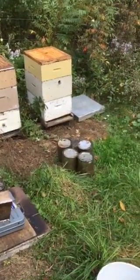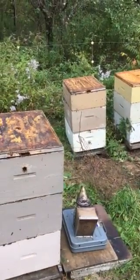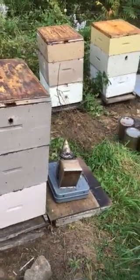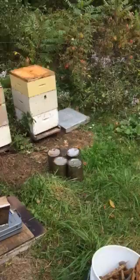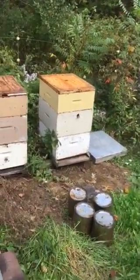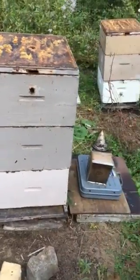We came up with an idea to weigh all the beehives and feed them to a target weight. Over the years I've found that my target weight in northern Vermont is 155 to 160 pounds for a hive that's two deeps and a medium super, or three deeps for winter — that's their brood nest.